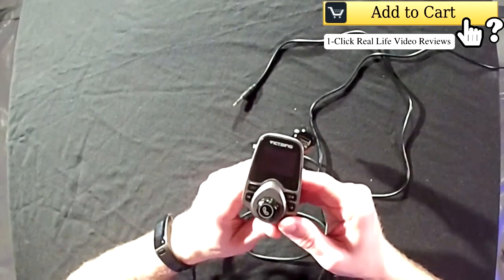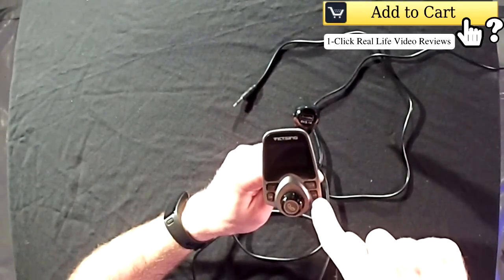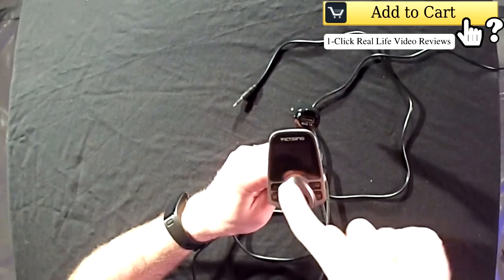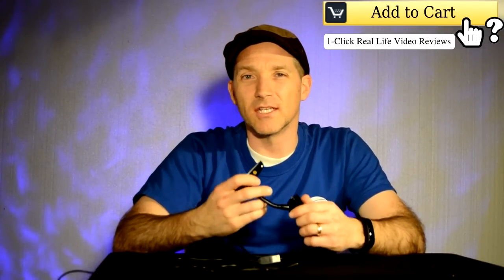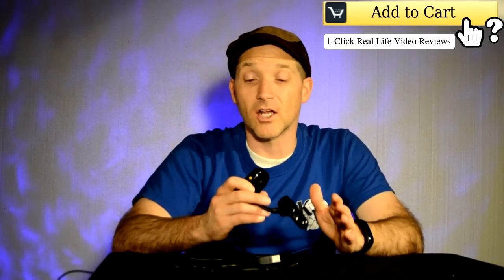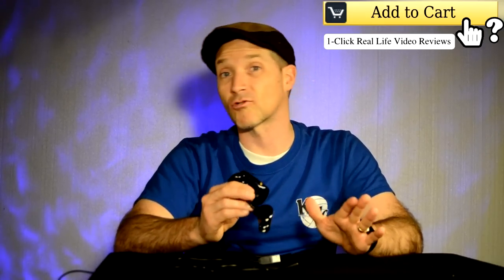You can adjust what song you're listening to by hitting a button, and you can change the FM channels. I know I said this isn't a tutorial, but it's really a good thing to have in your car if you have an old car and you like listening to music like I do. It sounds great — I was really impressed with the sound.